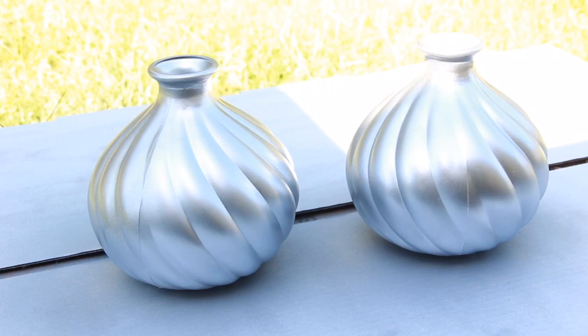And now I am going to let them dry, and I will be right back to show you guys the final results.